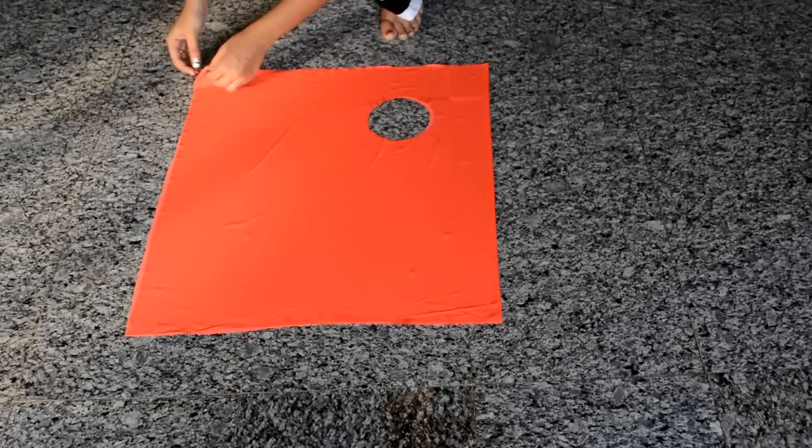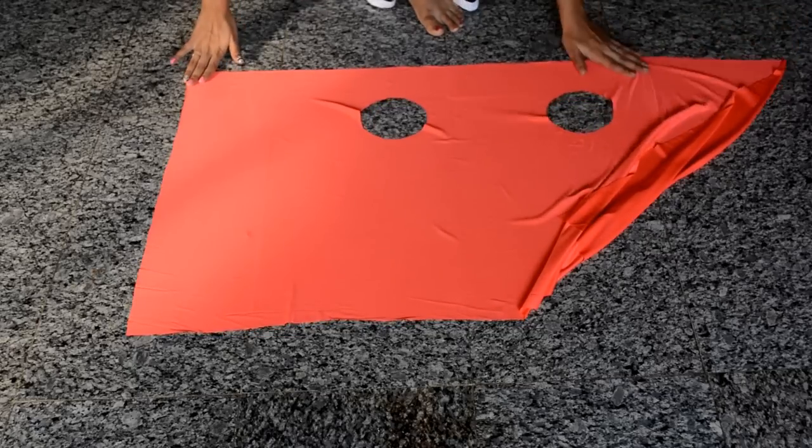The finished product will look something like this, and the two circles that you see are your arm holes.